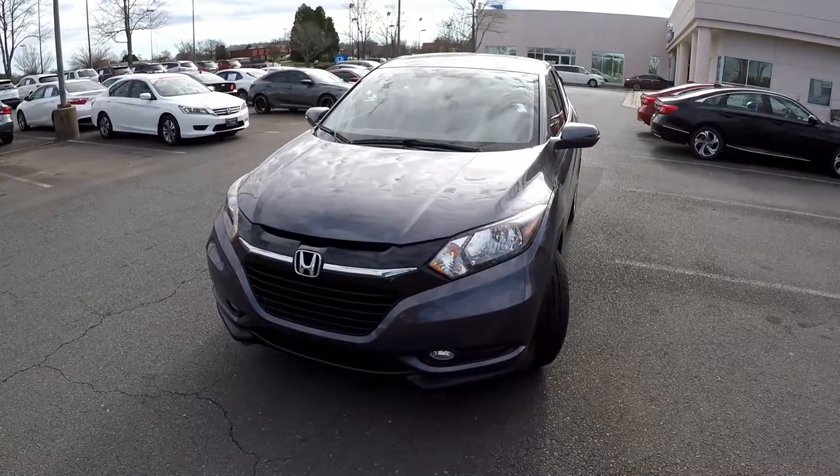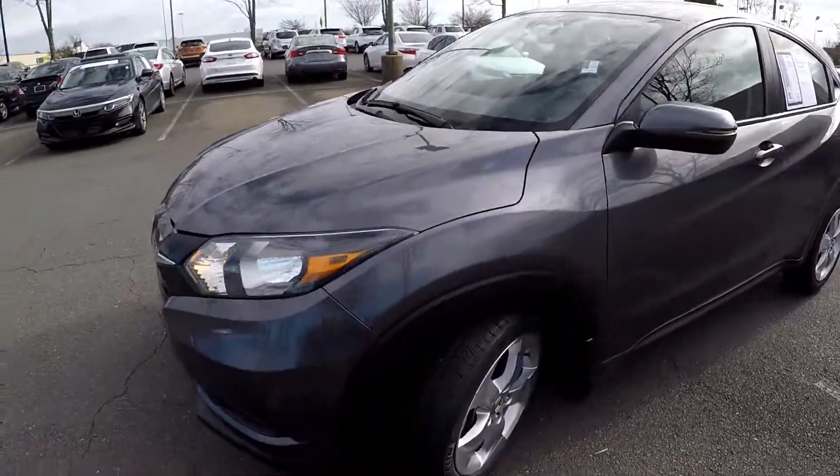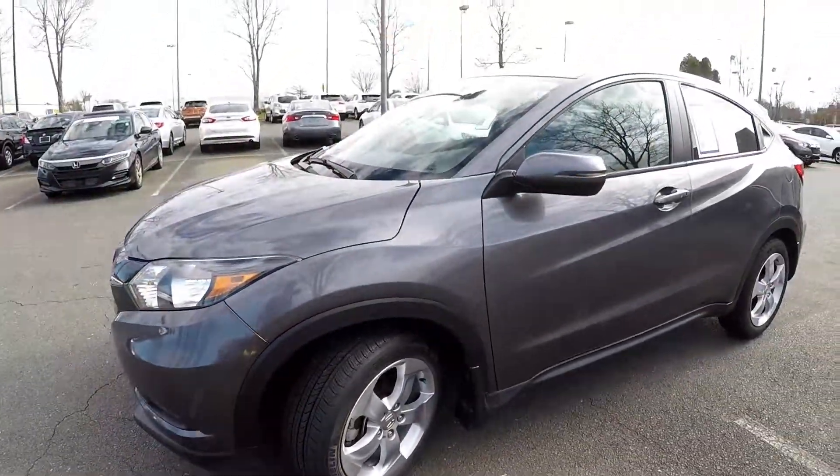Today we're at Honda Cars of Rock Hill doing a walk around on a 2016 Honda HR-V. We're going to start up front checking our tires. They look to be brand new — you can still see the paint marks there — alloy wheels.